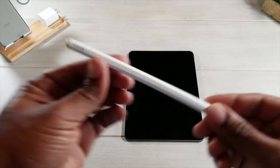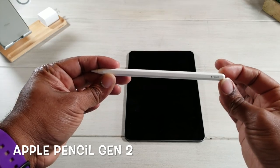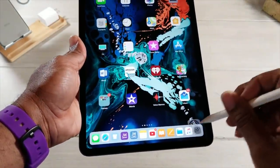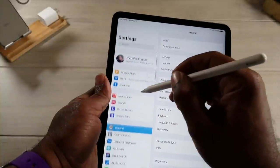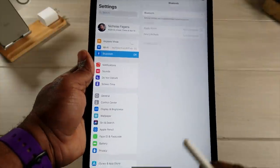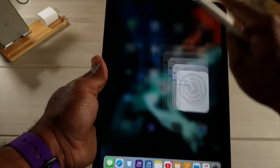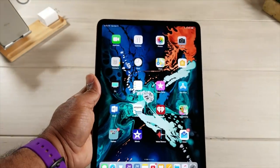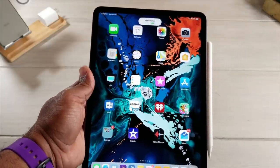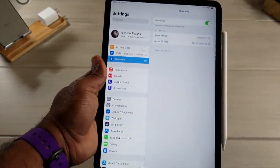Last but not least, one of my favorite accessories is the all-new Apple Pencil. I'm going to do a quick demonstration of how this works. I'll turn off Bluetooth — Bluetooth is off. Now turning it back on, you'll notice the Apple Pencil is not connected. Going back to the home screen to show you how easy this is to connect — there we go, it's now connected. You can see it right there.